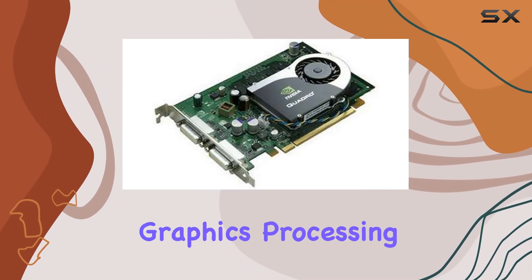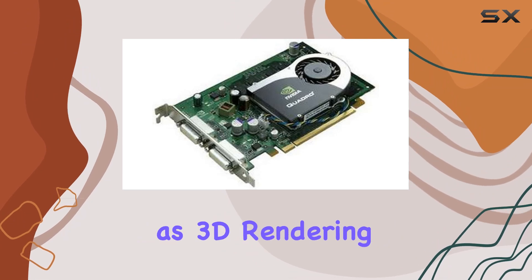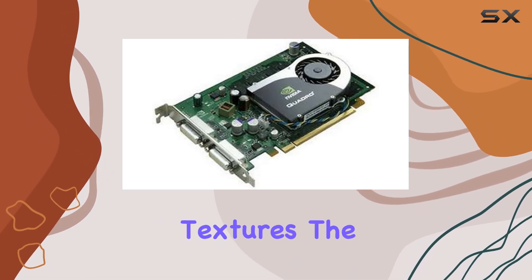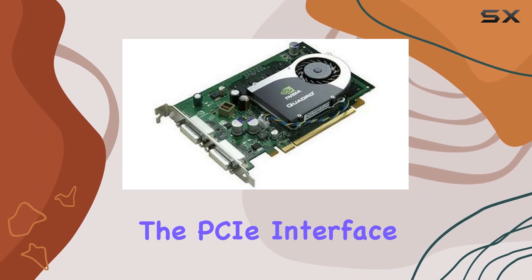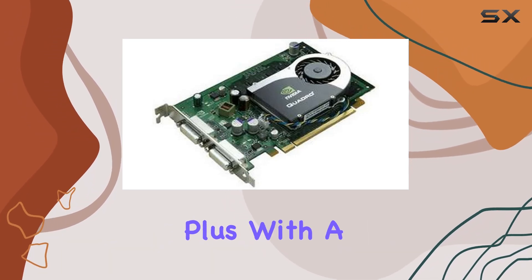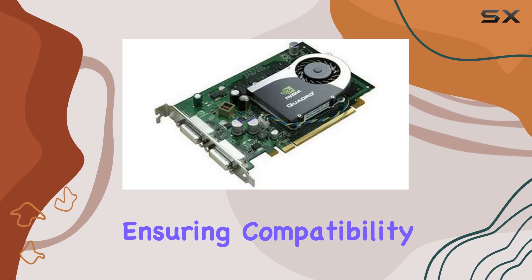One of the standout features of this card is its exceptional graphics processing capabilities powered by NVIDIA Quadro technology, delivering unparalleled performance for tasks such as 3D rendering, CAD design, and video editing. Whether you're working on complex visualizations or manipulating high-resolution textures, the FX 570 can handle it with ease. The PCIe interface ensures seamless connectivity with your system, providing high-speed data transfer for smooth and responsive performance.